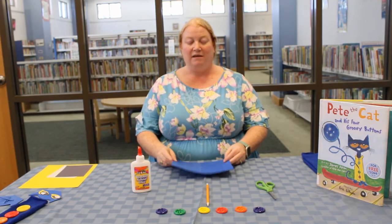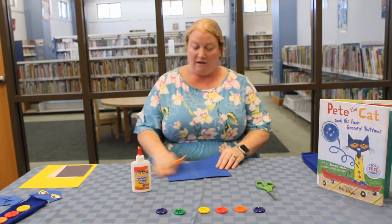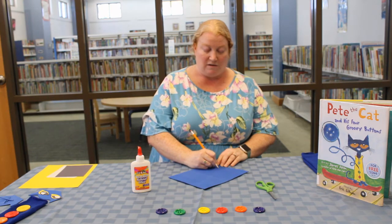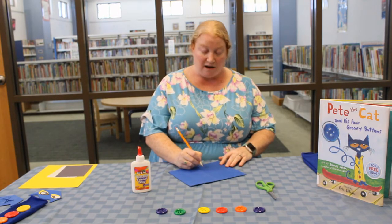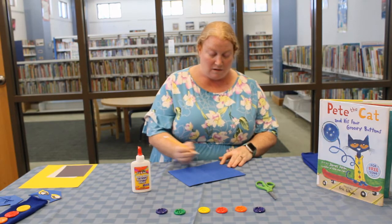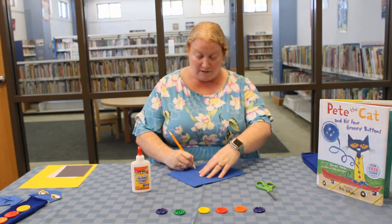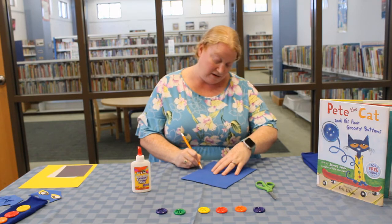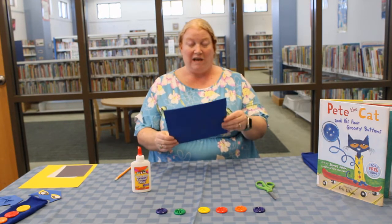So our first step in making Pete the Cat is his head. We're going to take this pencil and this piece of blue foam board and draw his head. Pete's head is not that hard to make so it should be pretty easy. We're going to draw sort of a rounded arch and then at the end of each side of that arch we're going to draw a triangle. At the end of those triangles we're going to draw a straight line down. Now because Pete's head is pretty angular we're going to make another triangle for his chin. Once you've drawn that you can cut it out and make sure that the shape fits what you want.